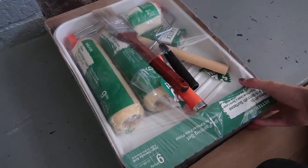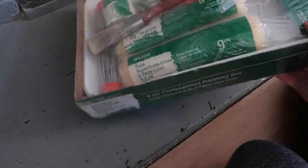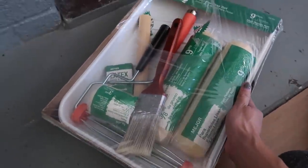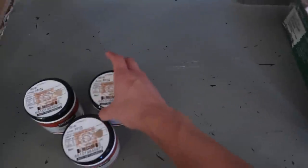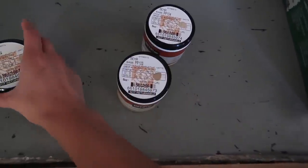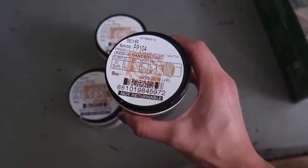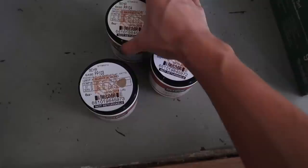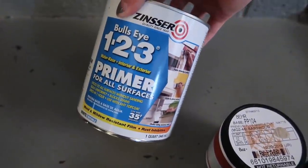Here I have some very basic materials — this is an old set that I have. You can get this at Home Depot or any home renovation store. As for the paint, these are the three that we got — they're all from the brand Behr. I have Sanderling, Burnt Almond, and Basewood. As for primer, this is the one that I picked up — pretty simple, pretty basic.